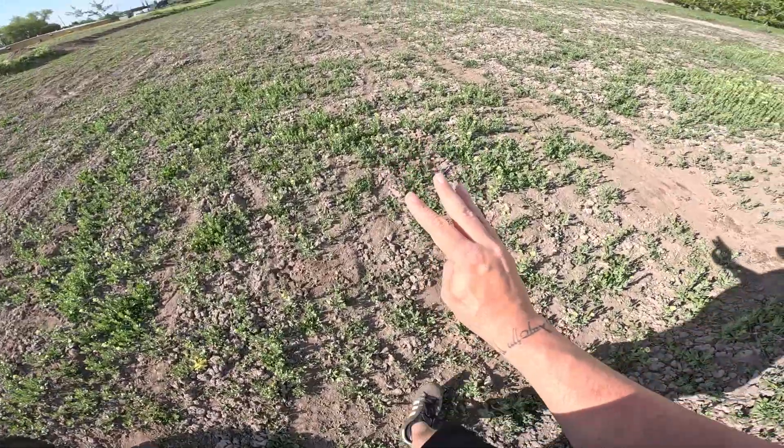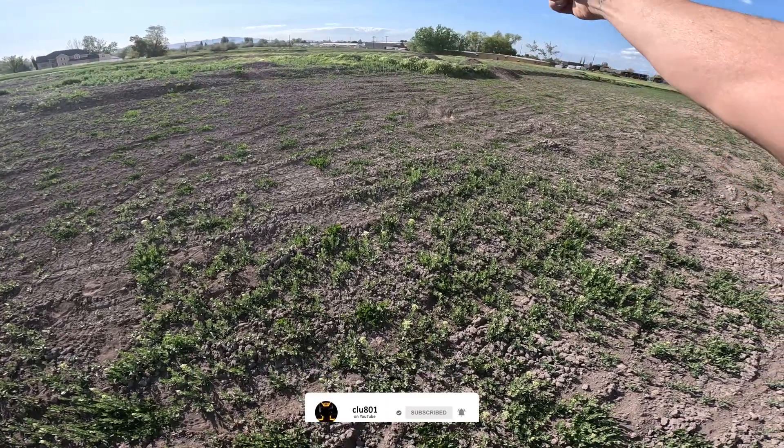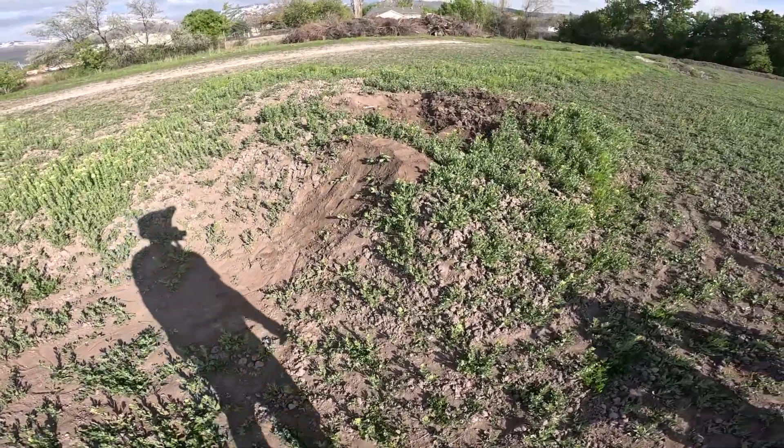Hey, what up YouTube — part three of the track series. We have our couple jumps over here: the first one was coming up, a step up onto that big hump, and the second one was that step down coming over here. Now we're working our way to our third — here it is. It's a smaller one, a little booter, meant to be a lower speed. I'm going to do two jumps in this video. We're going to start with this one, do a couple test jumps, you're going to see the time lapse, and then I'm going to build one down over here — a step up or something up onto this section.